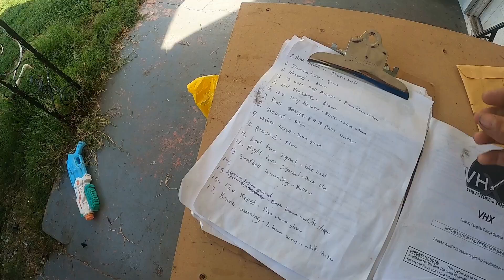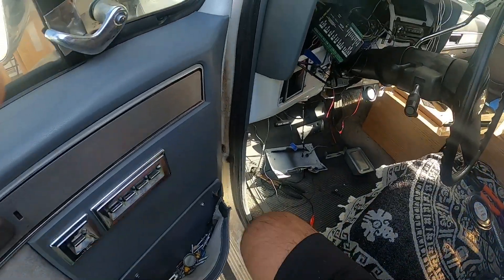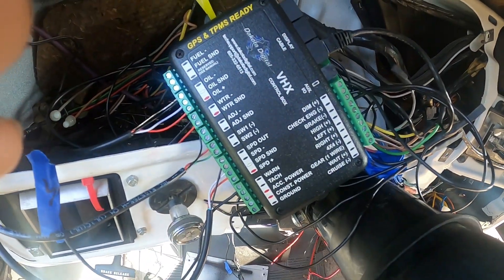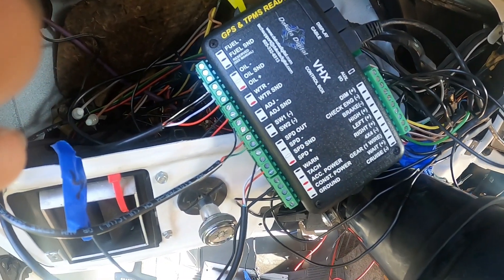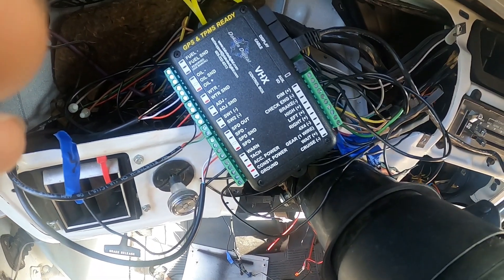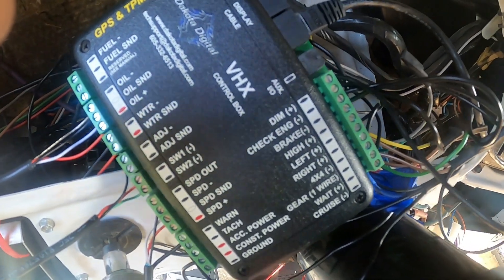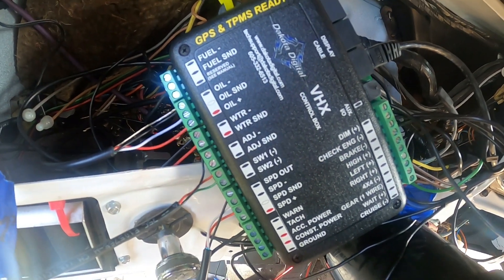Now let's go to the control box and show you what I've done — it's pretty simple. The ones to watch out for are the pink with black stripe wires — those are your ignition wires. You want to be careful not to put them in the wrong spot, as that could mess things up. Always double-check.